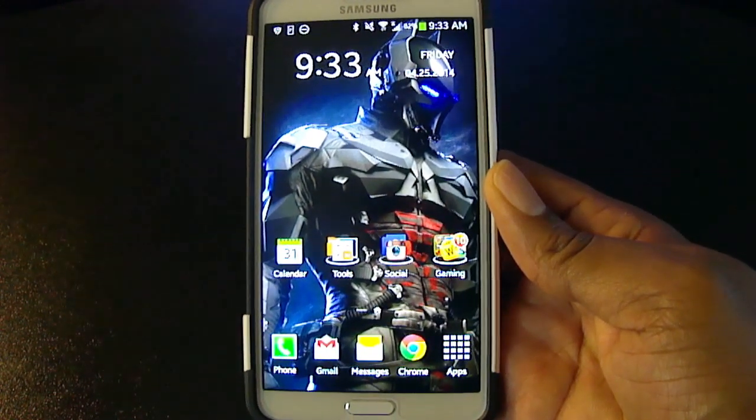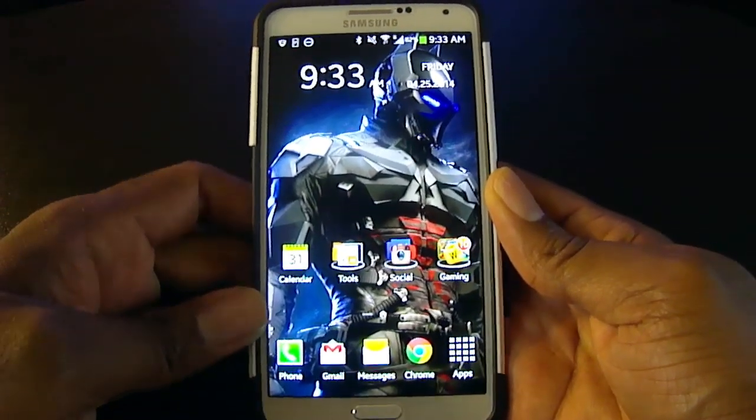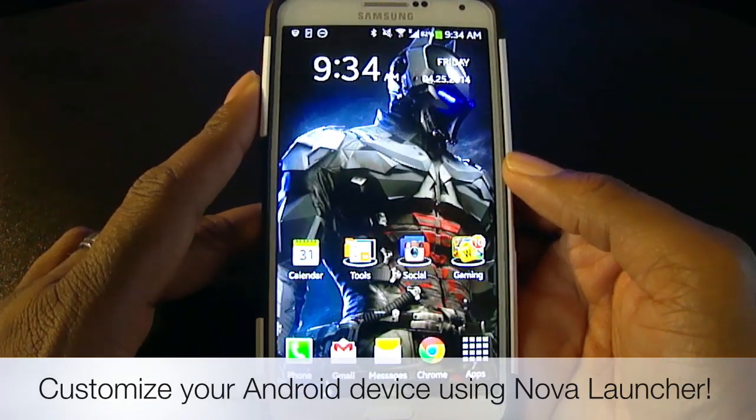What is up guys, JB here back again with another video on the My Gadget Gear channel right here on YouTube. Today I want to show you how you can customize your Android device with a cool app called Nova Launcher.